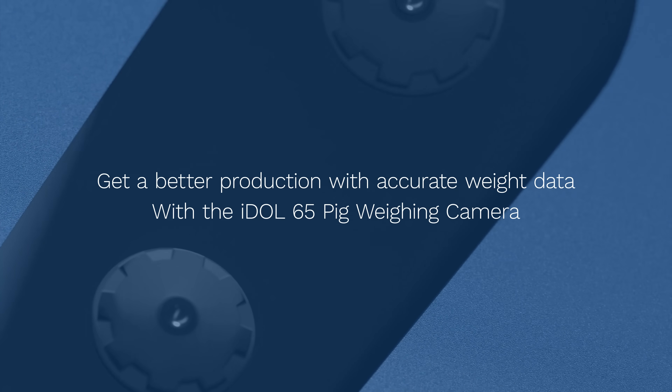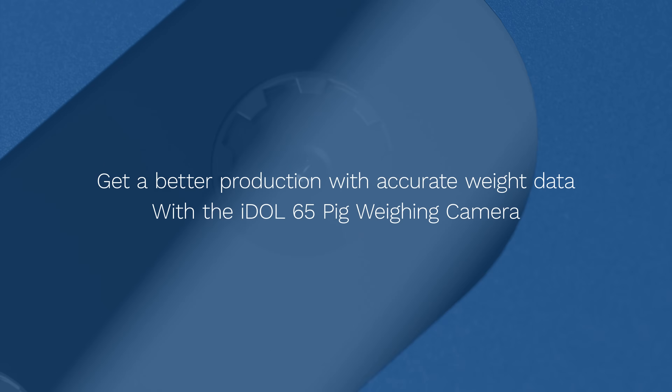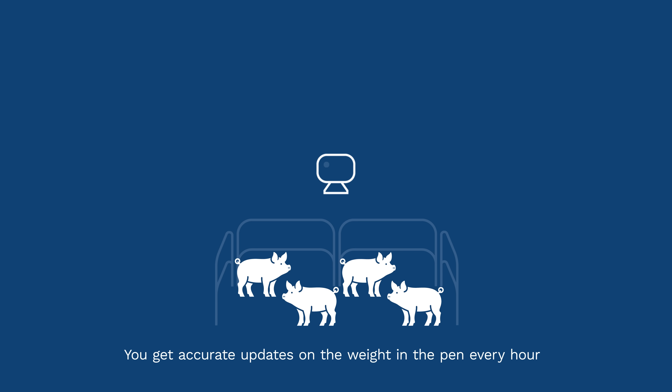Get a better production with accurate weight data with the IDOL65 Pig Weighing Camera. With an IDOL65 camera mounted over the pen, you get accurate updates on the weight in the pen every hour.